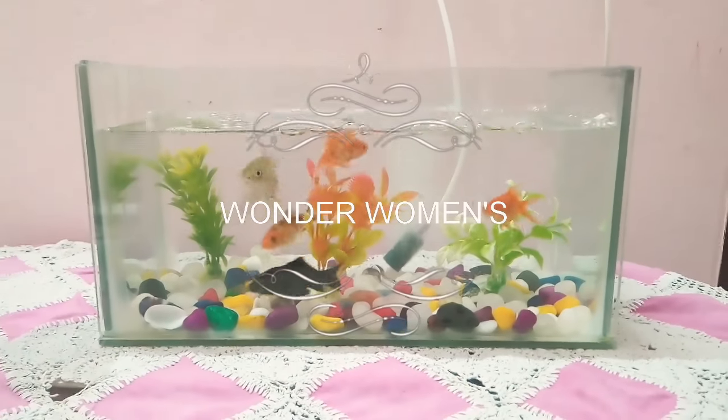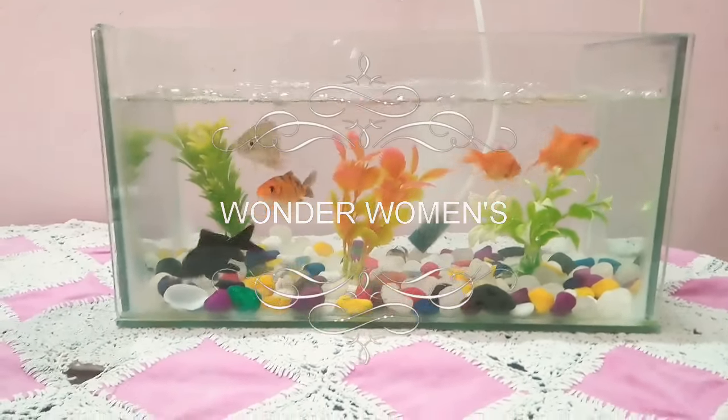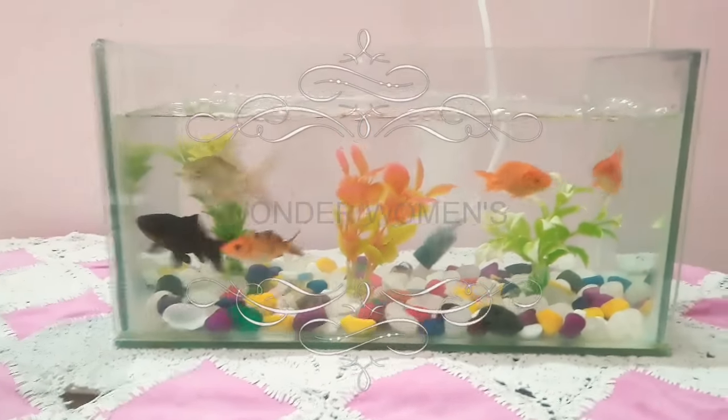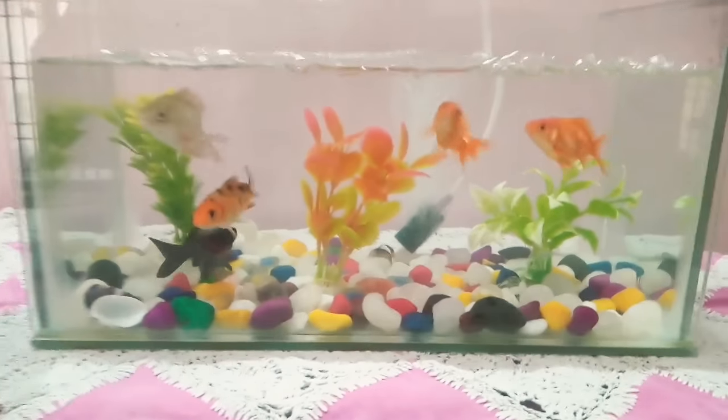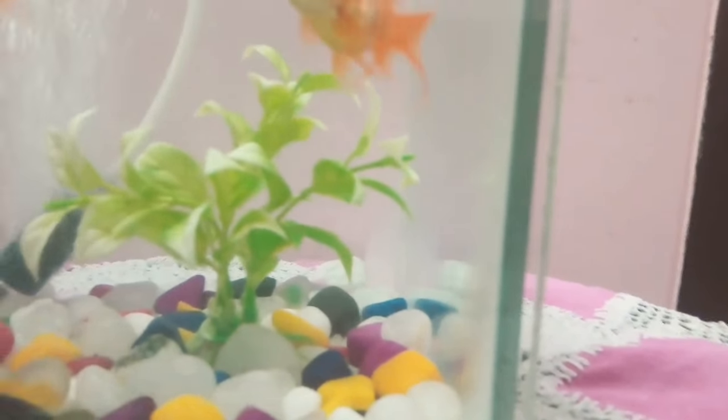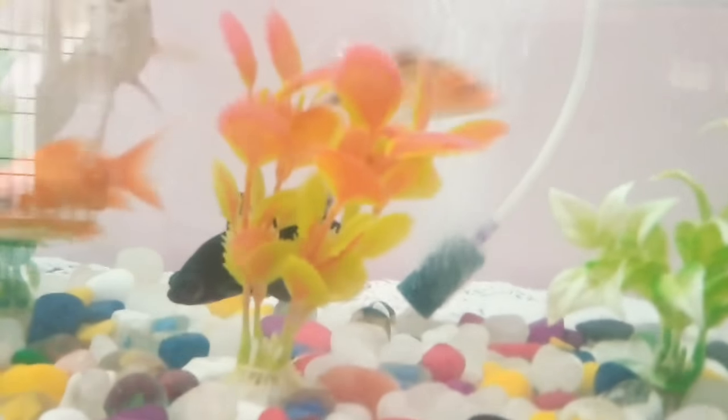Hi friends, welcome to my channel Wonder Romance. Today I'm going to show you my small fish aquarium that I just bought this morning. I just want to share my happiness with you all.